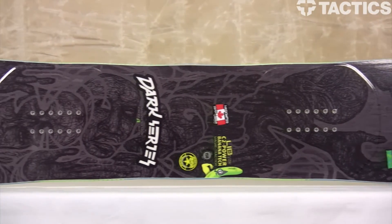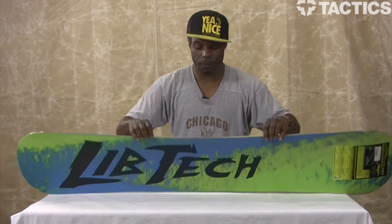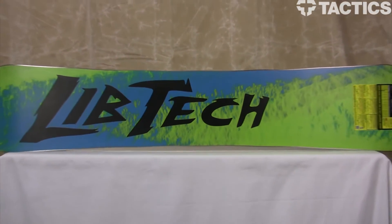Here's what the top sheet looks like. And I'll give you a quick look at the base — die cut and silkscreen. Very nice.